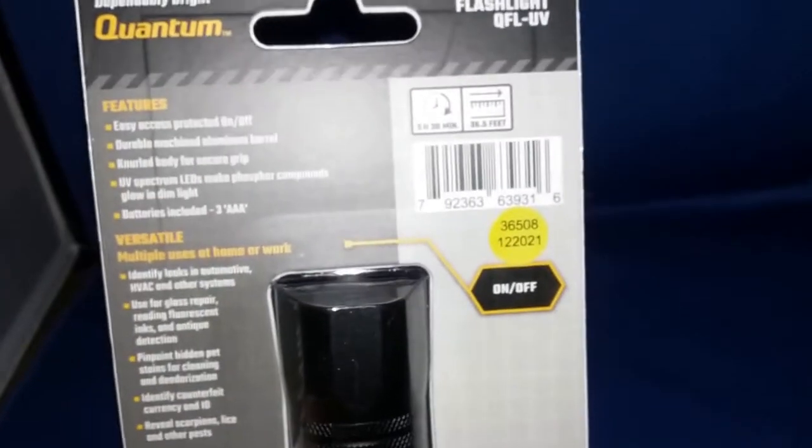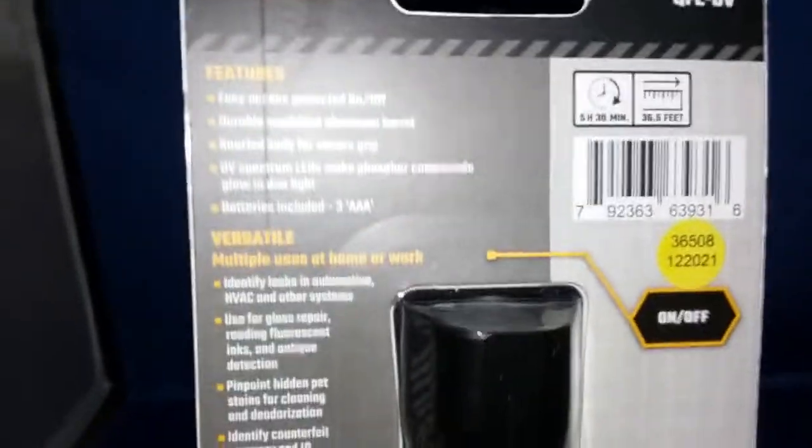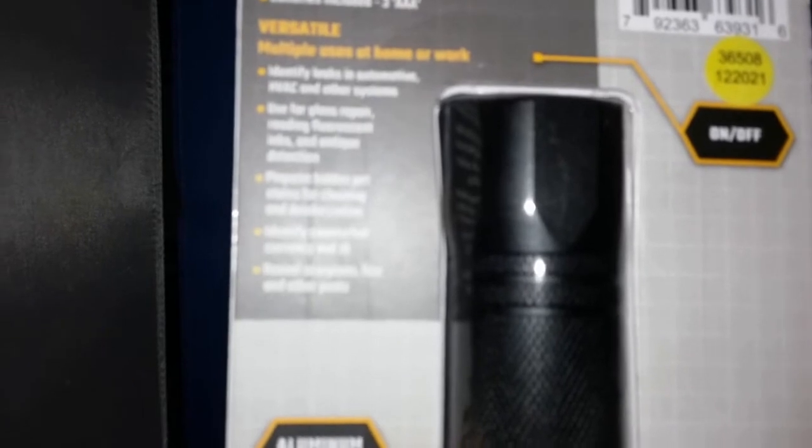It's an aluminum barrel with nine LEDs, a push button on/off. It says easy access on and off, durable machined aluminum barrel, knurled body for secure grip, UV spectrum LEDs make phosphor compounds glow. Comes in dim light, batteries included - three double A.